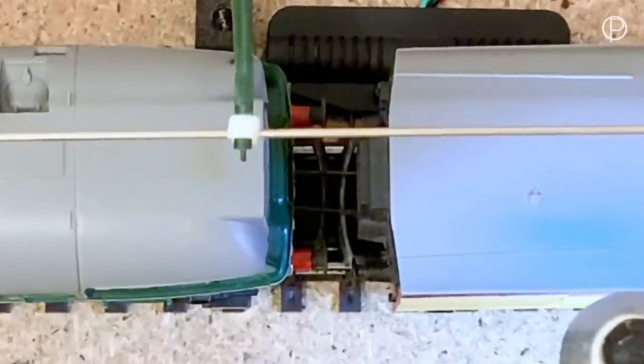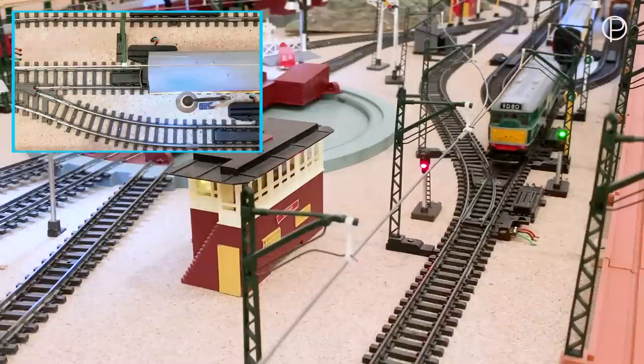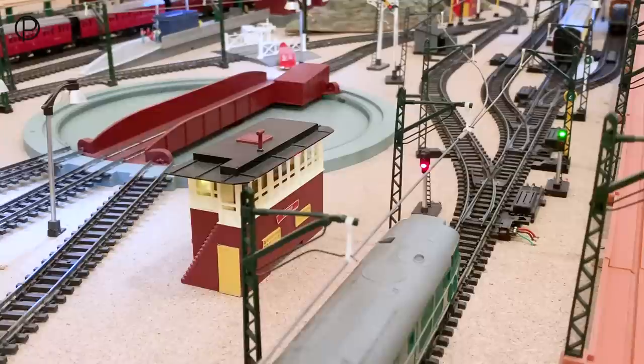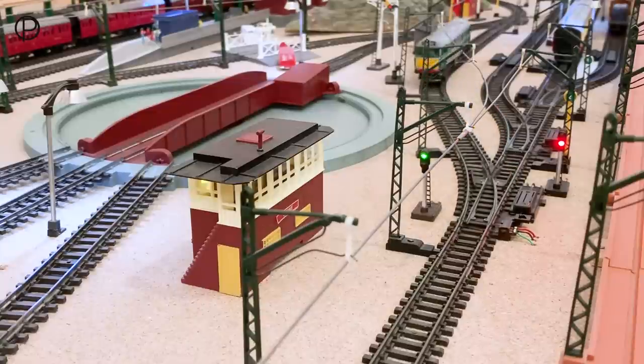We'll throw the switch, leave those coaches there, and smoothly out again. Gentle stop and we'll switch the points. We'll take her down to points number 18, take her onto the turntable, and get her into the engine shed.